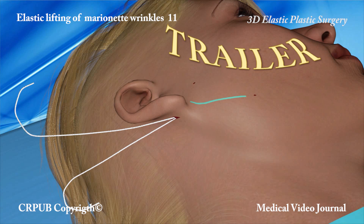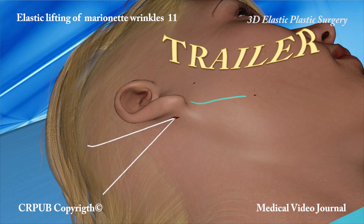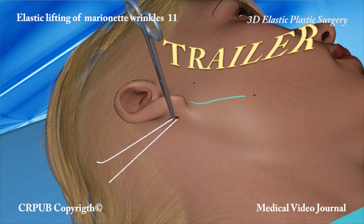The elastic threads are knotted and the small incision is sutured. The operation is complete.